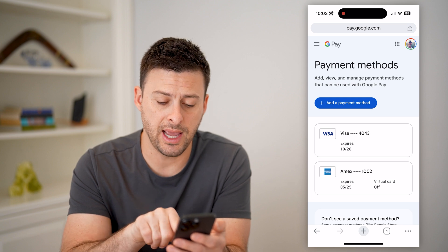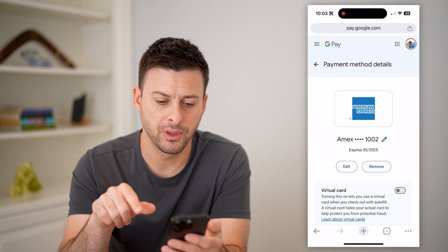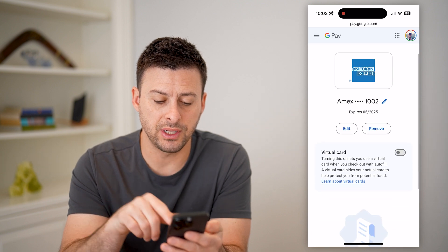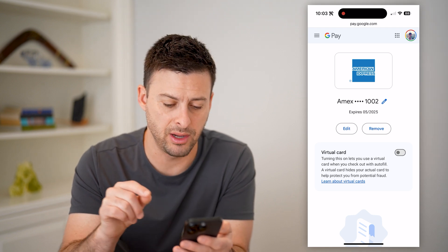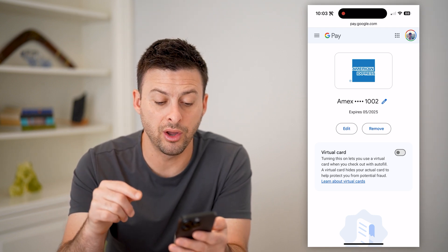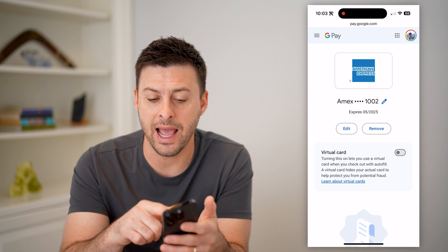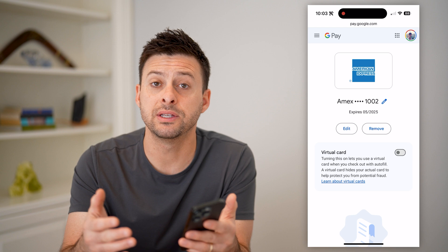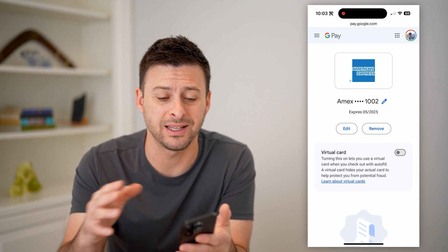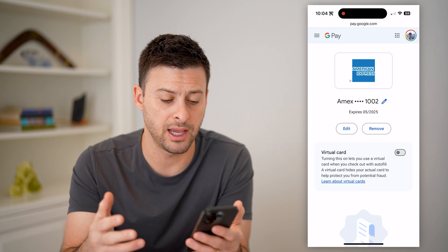The second card, the Amex, has virtual card turned off. So I can tap on it. Enabling this virtual card will give me the account number. It says turning this on will basically create a dummy account number that is not the actual number associated with that credit card or debit card. This is helpful if you want to protect the identity of your credit card in case of any theft.